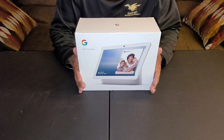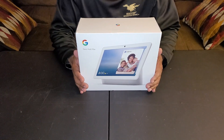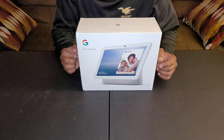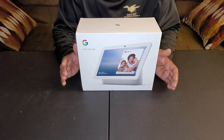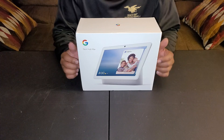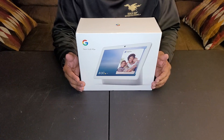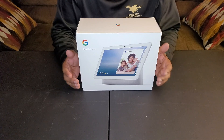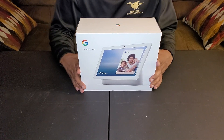This is the 10-inch version of the original Google Nest Hub and it's supposed to have a little more functionality. It has a front-facing video camera, better audio than the previous version, and some other features as well.